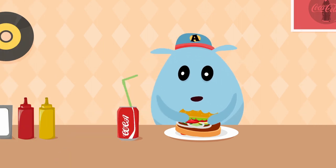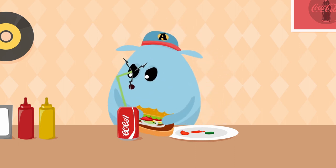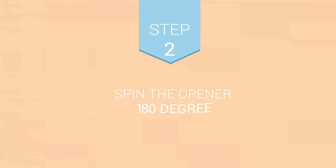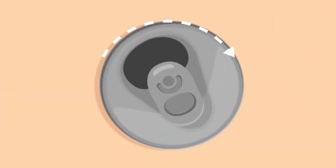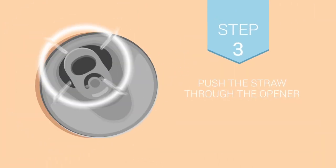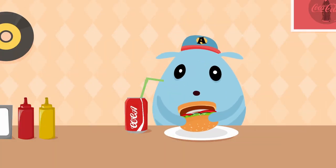You took a bite and you desperately need to wash it down with some soda, but it's not easy when the straw slides out from the can because of the soda gas. Step 2: After opening the soda can, spin the tab 180 degrees. Step 3: Push the straw through the hole in the tab into the can. Step 4: Enjoy your meal.